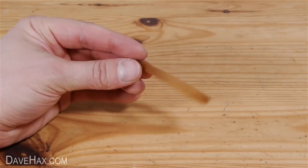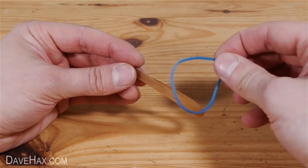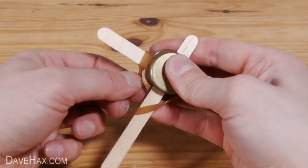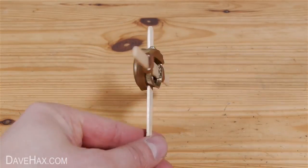Next we need to take a heavy duty elastic band — not one of these thin ones — and hook it over the front of the bow. Then wrap it around each arm of the crossbow a couple of times and you should have something which looks like this.